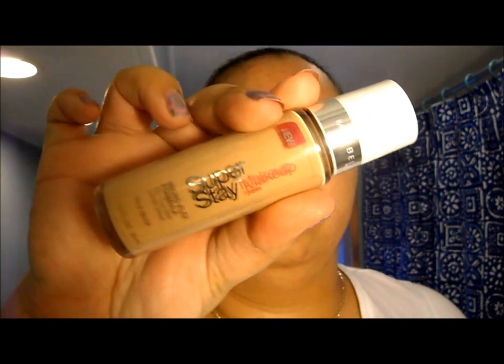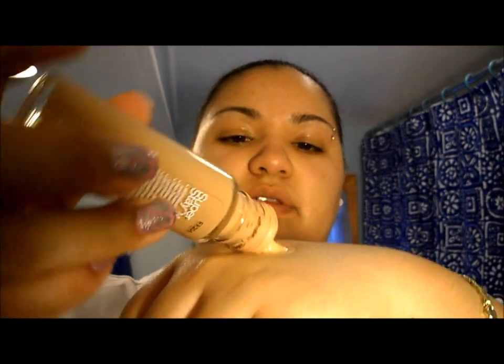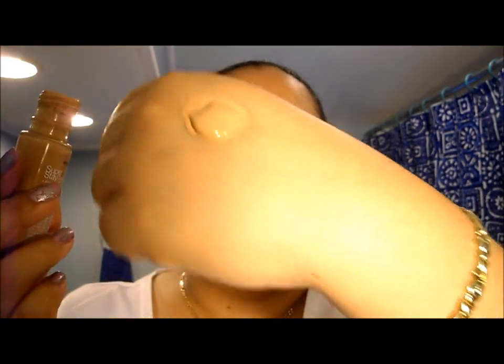Next I'm going to take my foundation, which is my Super Stay makeup liquid foundation from Maybelline. I'm going to give that a good shake. Take some on the back of my hand — just pour it out like that. Not too much. About that amount is okay. I might use a little too much for some people but I like to try to get a really full coverage.